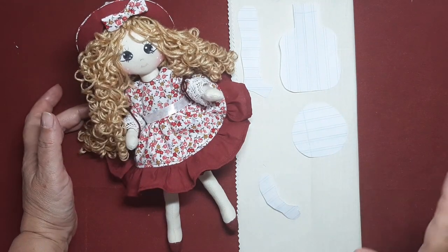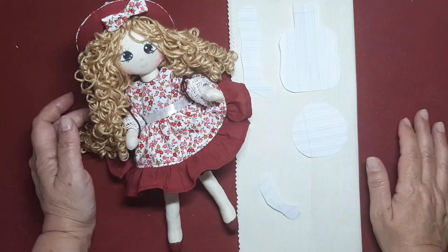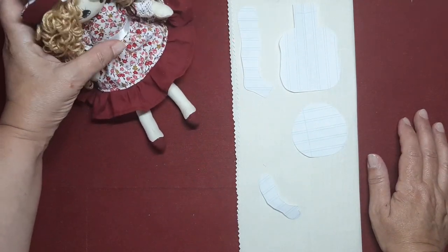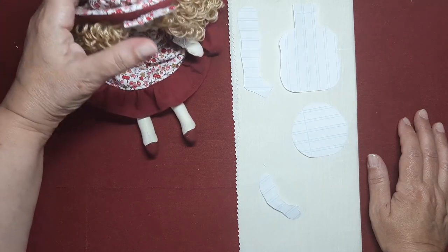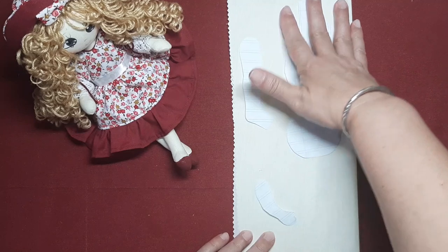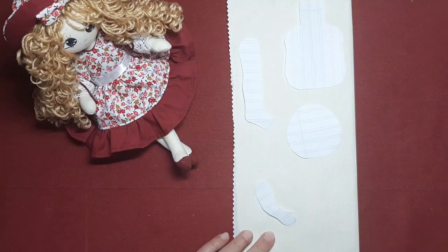Vamos a ver qué forma le damos porque aquí la niña es un poquito especial. Vamos a dejarla por aquí que ella nos irá viendo. Vamos a ponerlo de pie en esta ocasión y vamos a hacerle que la pareja tenga un poco más de movimiento.